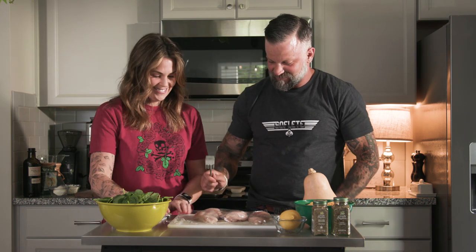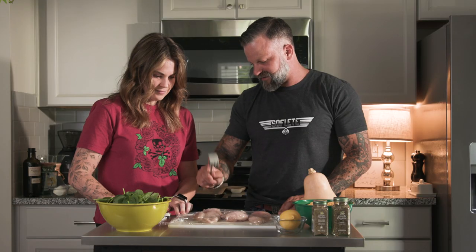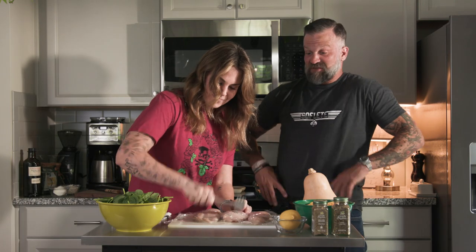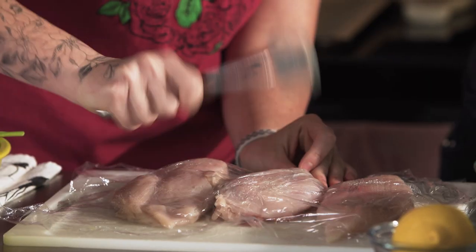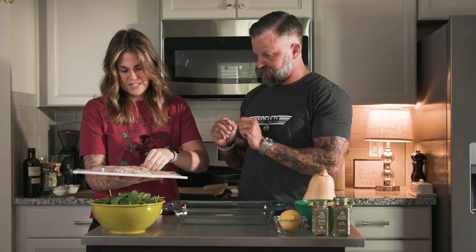We really just want to get it to even thickness. I've already learned something today — I didn't know this was a thing. So I don't want to hit the thin parts, just the thick part. You're supposed to be a little more aggressive here. See how this is a little more even? That one's perfect. See how it's flat? Now that we've got the breasts kind of even thickness, we're going to transfer them to a cooking dish. I'm going to let you handle the meat and I'll do the seasoning so we don't cross-contaminate.